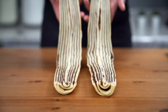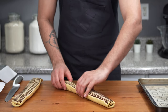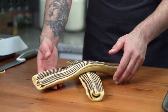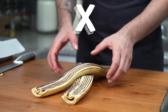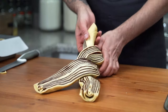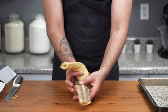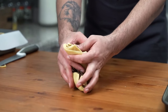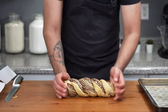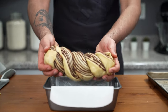Now weave the two strips together: place one strip diagonally with the chocolate filling side exposed, then overlap the other strip with the filling side exposed as well, forming an X shape. Weave them together as tightly as possible — you should have at least two twists on each side from the center. Gently squeeze while twisting to bring it together, then transfer it to the loaf pan with the filling side up.